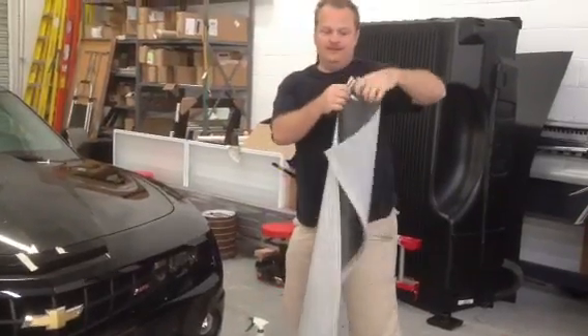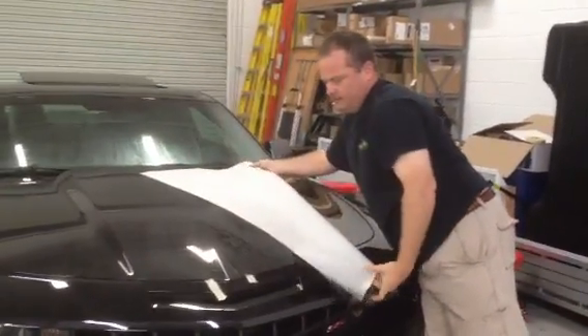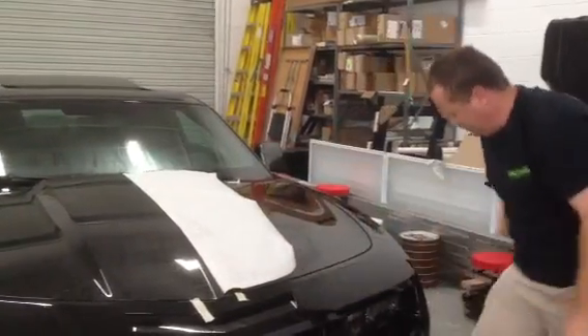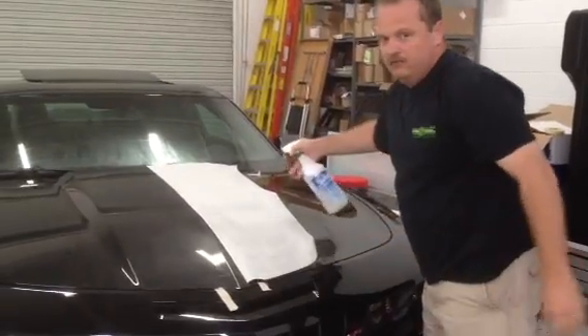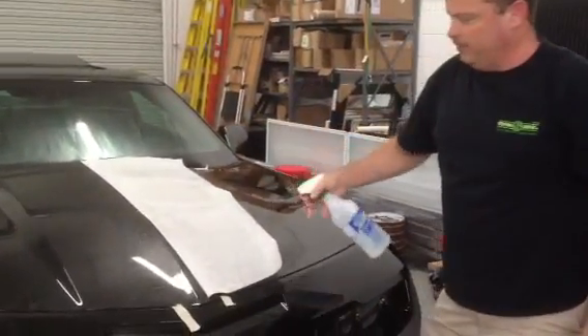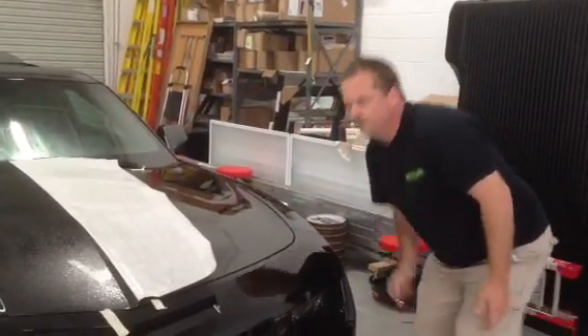This kit can be really easy if you wet the pre-masked paper which is on top here. If you wet this first, the kit will become flexible and will conform to the hood. If the paper is not wet, it will be a nightmare install — you won't be able to get it to conform to the hood.